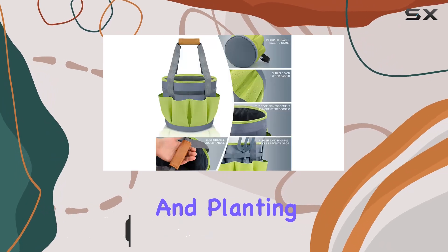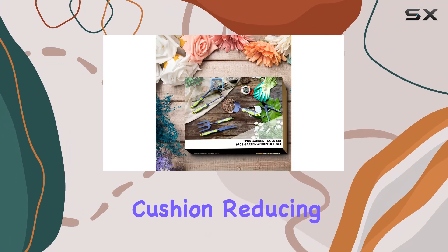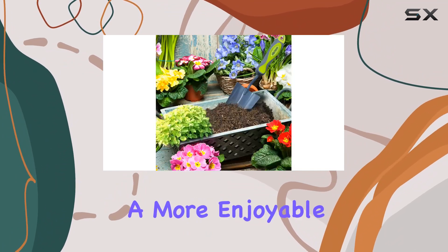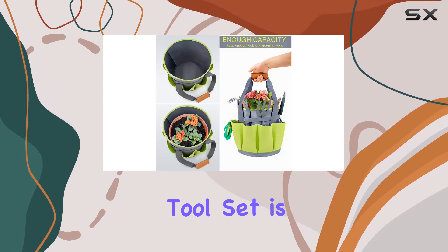Each tool is designed with an ergonomic handle that features a gel cushion, reducing discomfort during prolonged use and ensuring a more enjoyable gardening experience. One of the standout features of this garden tool set is the versatile tote bag.